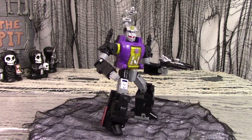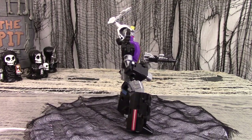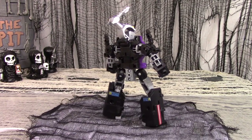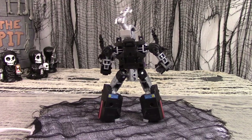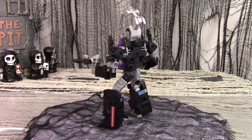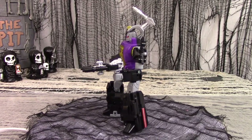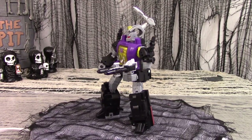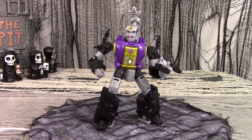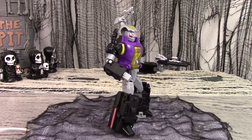The Legacy Evolution line is rightly praised for focusing on Transformer sub-factions. They put a lot of time and effort into making good additions to the Junkions. The Insecticons were the Decepticon sub-faction that was supposed to have been developed. However, Hasbro seemed to sink all their energy into the Junkions and had little left for anything else. Kickback was okay, Shrapnel was excellent, but using Shrapnel's mold as the base for Bombshell didn't produce a quality result. Positives are good colors, solid construction, some good playability, and he tops off the original three Insecticons with a modern update that has good articulation and an easy transformation.